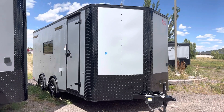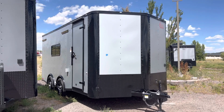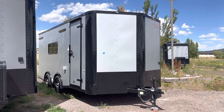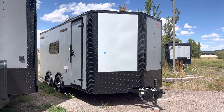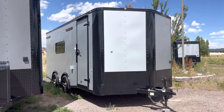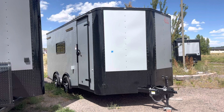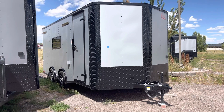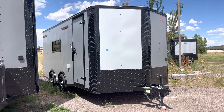Hey guys, it's Colorado Trailers, home of the Colorado Off-Road Trailer and our Colorado Cargo Trailers. We specialize in multi-use trailers — insulated windows, AC, power, a lot of goodies on them so you guys can get a lot of bang for your buck. You can view all of our inventory at getmytrailer.com or send us an email at sales@getmytrailer.com.